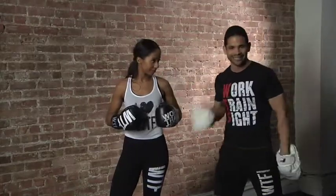It's Alberto from Work Train Fight WTF with the superstar Nicky, and today we're going to show you a shuffle uppercut.